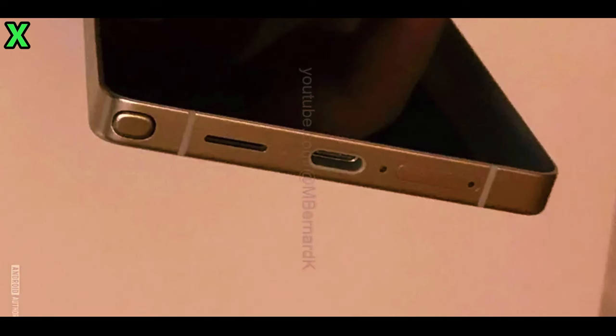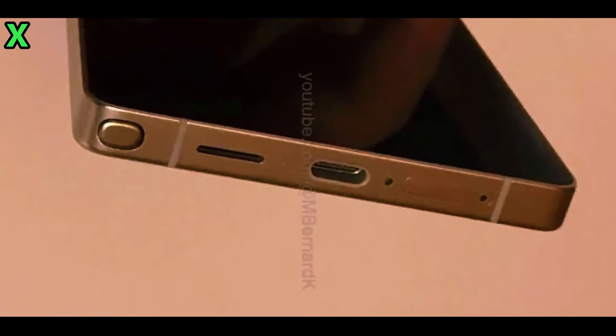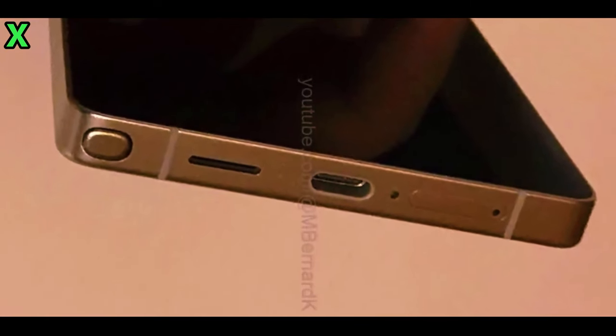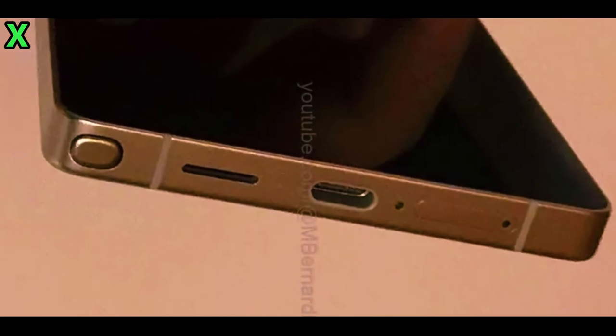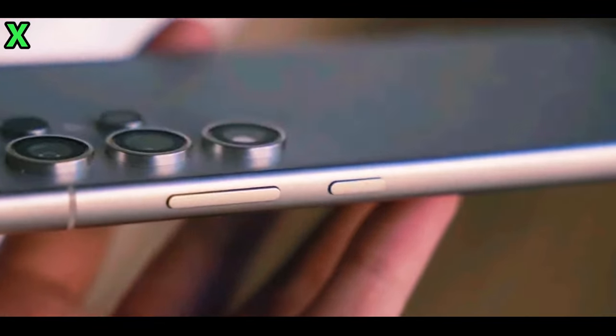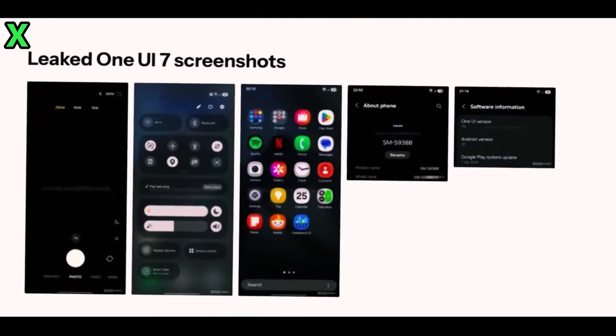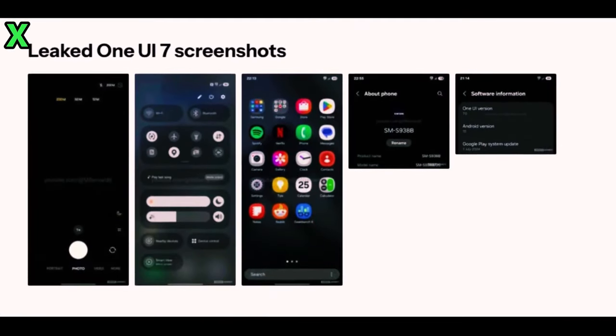As we await further official announcements from Samsung, it's clear that the Galaxy S25 Ultra is shaping up to be an impressive device with thoughtful design updates and enhanced features. If you enjoyed this breakdown and want to stay updated on all things tech, make sure to subscribe to our channel. Thanks for watching and we'll see you in the next video.